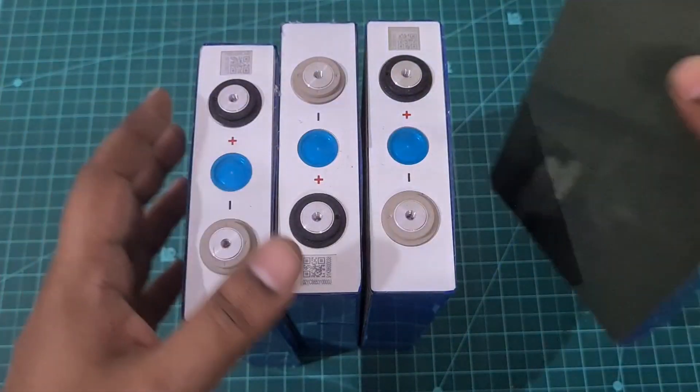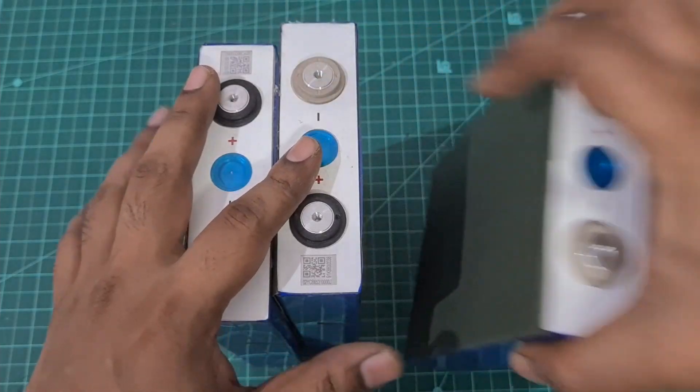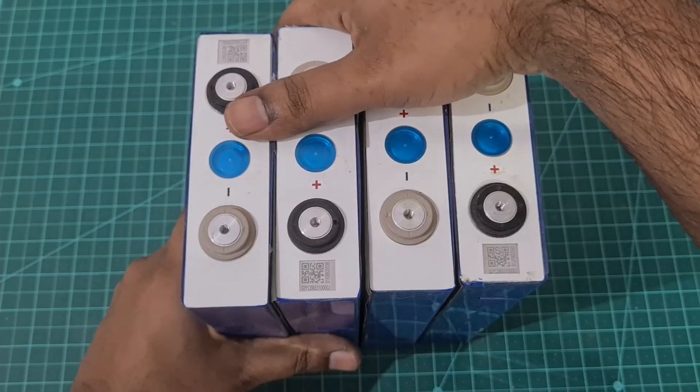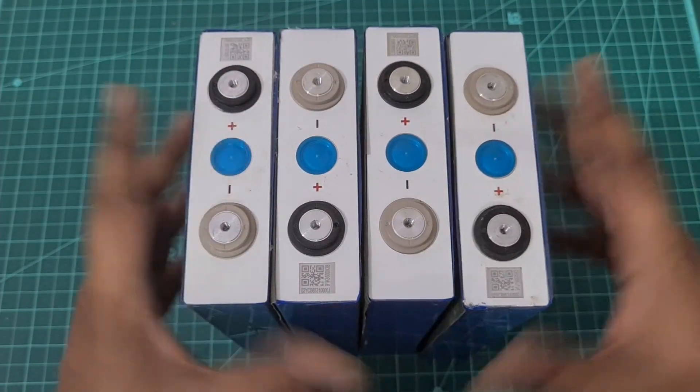What I did was, while building the battery pack, on each of the prismatic cells I did connect an insulation layer — this is a barley sheet — so that when we series connect the batteries, the aluminum casing does not hit each other. You still have the PVC heat shrink, but I wanted to be on the safer side, which is why I connected the barley sheets in between.